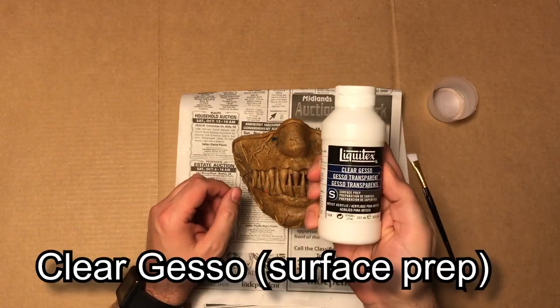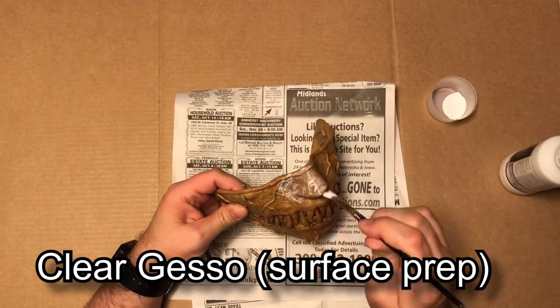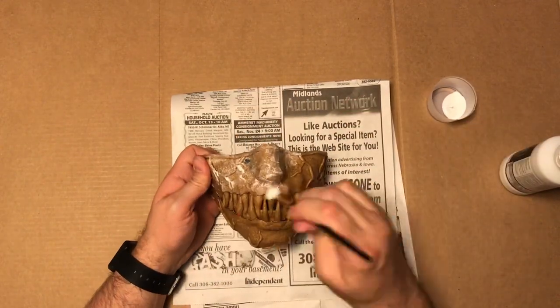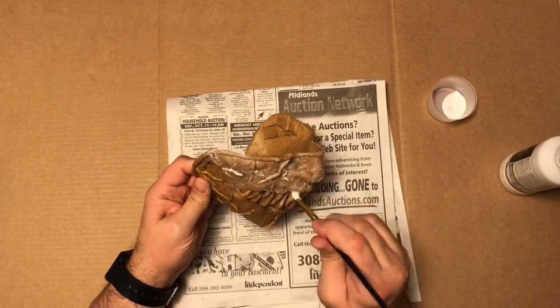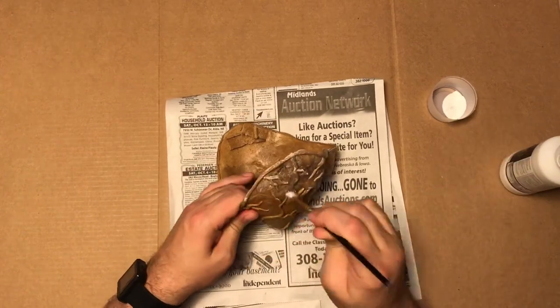The first step is to apply a clear coat of gesso — it's a surface prep. I do two coats of this; I only filmed one coat since I didn't see the need to film both, but I do cover the entire mask with it. This is kind of like a primer, so it'll help the paint adhere to the Worbla a little bit better.